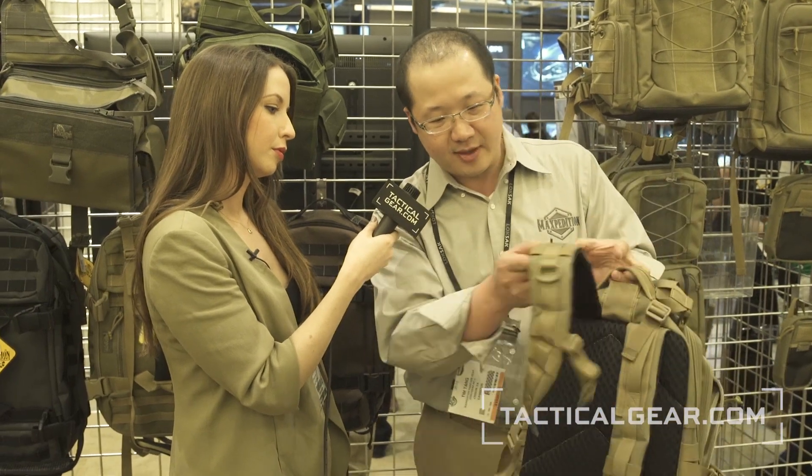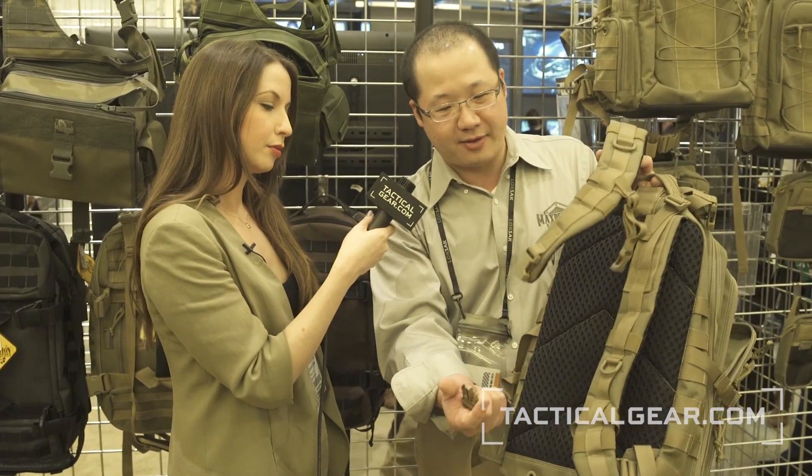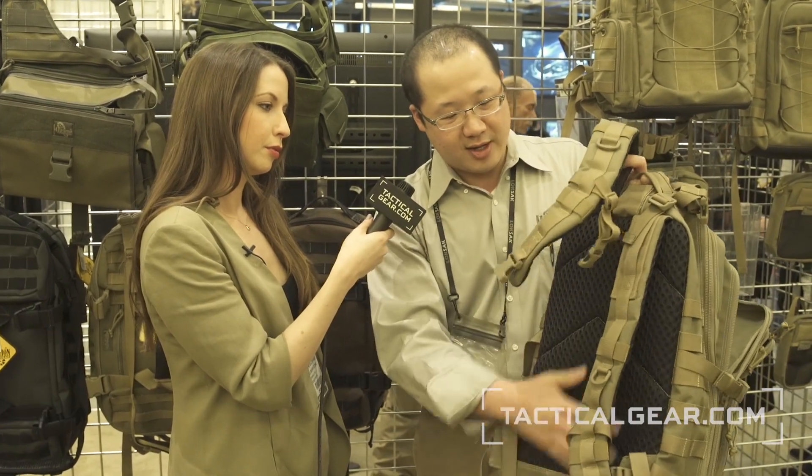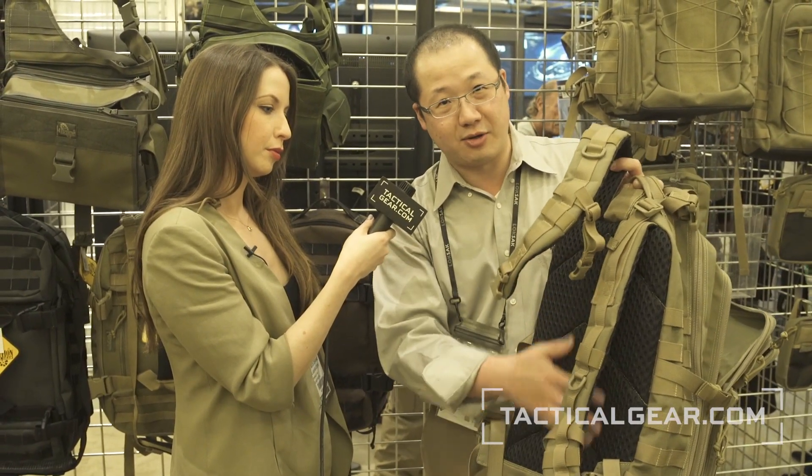Other changes: the main shoulder straps now have quick release buckles so you can ditch the pack quicker. There's also mesh material on the back for breathability.